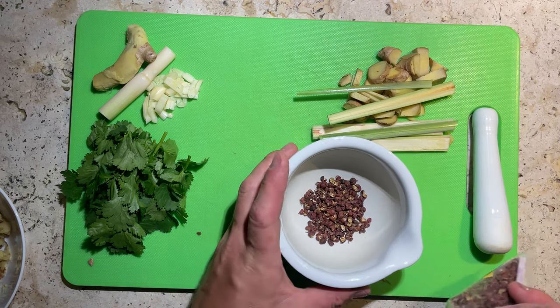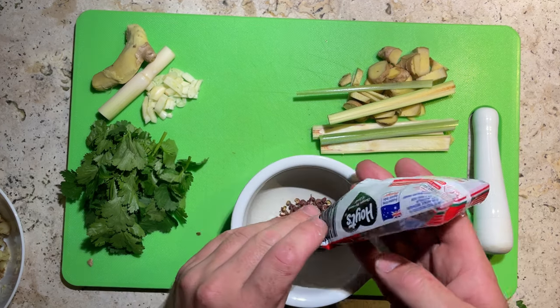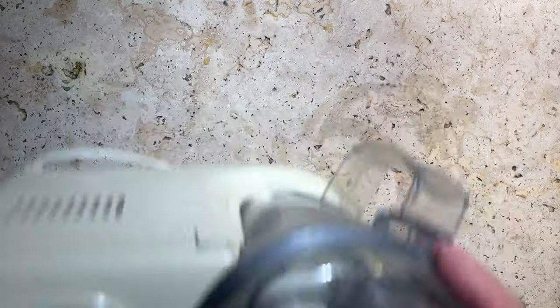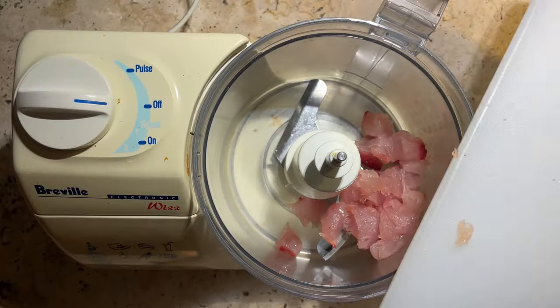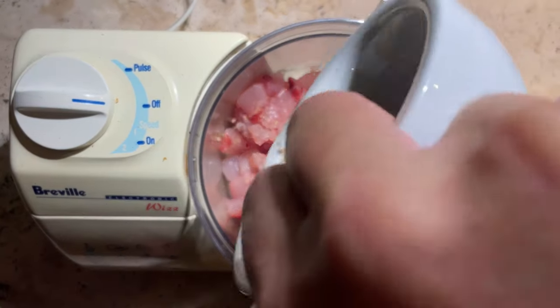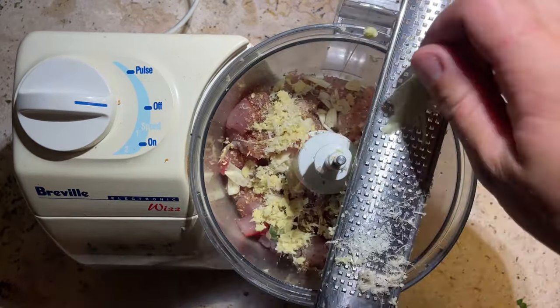To season our fish balls I'm going to grind up some Szechuan peppers - in future I'm definitely going to tone this back a bit, I got a bit excited and added a few too many. We're also going to add some coriander seeds and salt to that. Grind it all up and then into the food processor let's throw our fish, our seasoning mix and our garlic, then let's grate in our ginger and lemongrass.